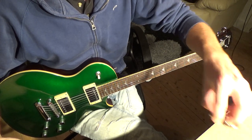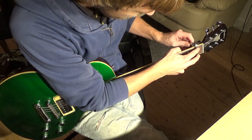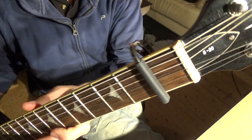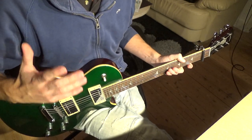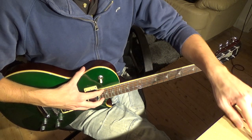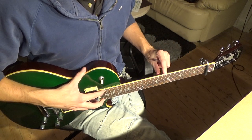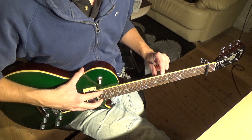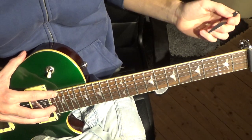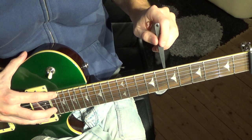With the guitar in playing position, take the capo and set it on top of the first fret, making sure it gives a nice grip on the fret wire. With your hand down at the body end, press down the very last fret on the low E string. Then take out your feeler gauge — this is the 10,000 — go down to about the 7th or 8th fret, and insert the feeler gauge there.